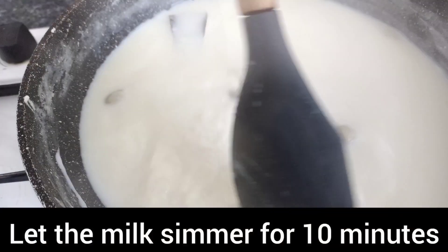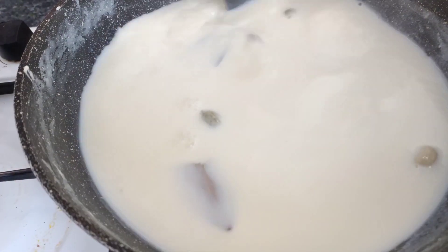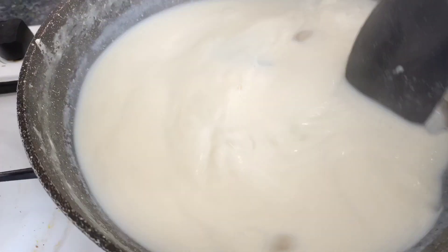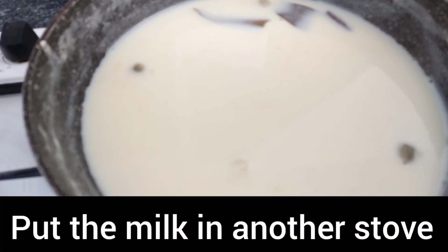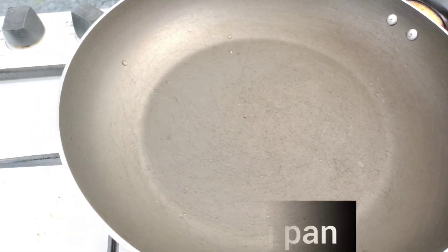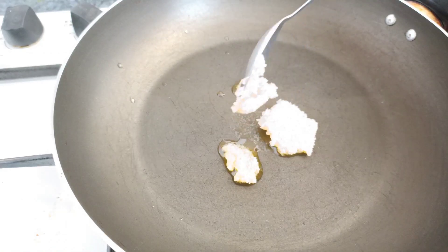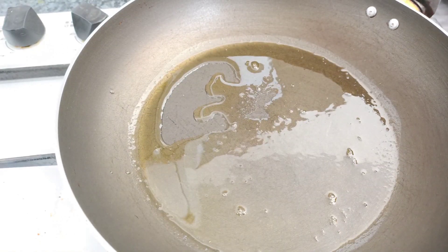I have cut it about 2-3 cm and I'll put it in the machine. I will make this into a small piece. Now I am going to fry it with 2 tablespoons of beef. I am going to fry it with dry food.